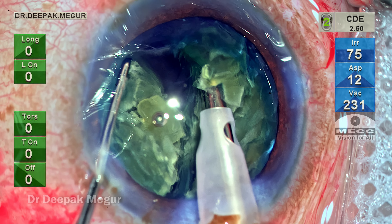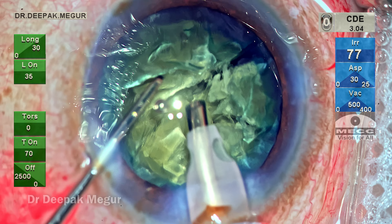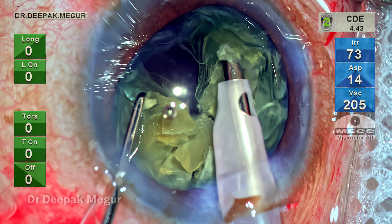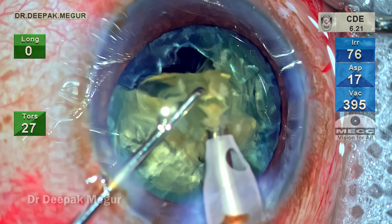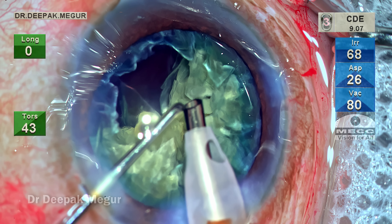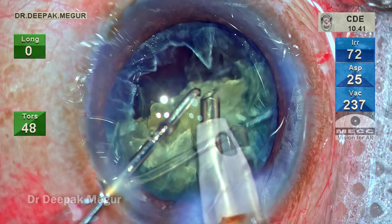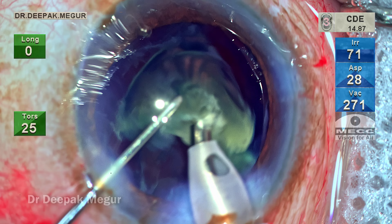We now have three pieces. The nucleus is gently nudged and rotated. The second hemi-nucleus is divided into smaller fragments and each is then emulsified. At this point there doesn't seem to be any effect of the zonular weakness noted earlier. The followability is good — fragments come nicely to the tip, each pulled out of the bag and emulsified. I'm speeding up the video here as it was uneventful.